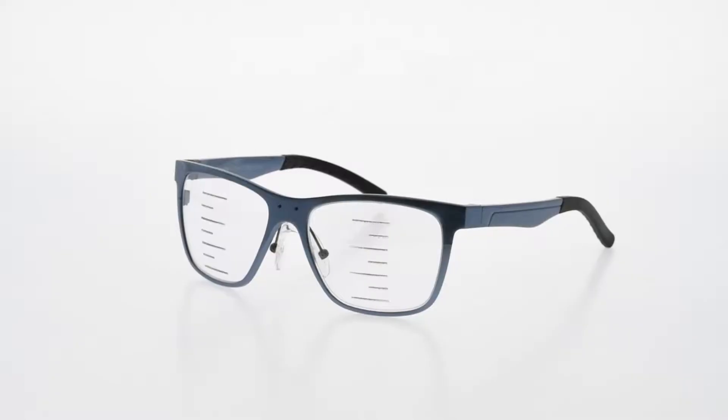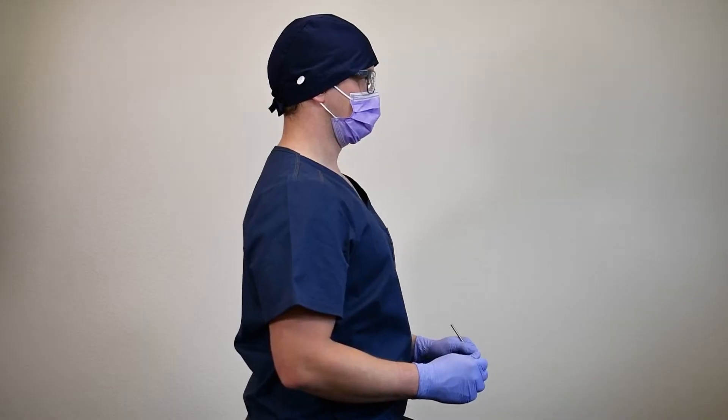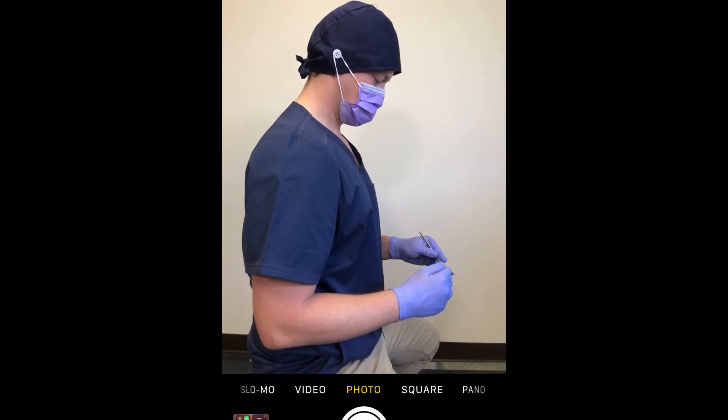In these videos we'll be going over the fitting process for your custom-made ergo prism loupes. Specifically, we're going to make sure your ergo fit frame is on correctly, find your comfortable ergonomic posture, measure your ergo prism working distance, and take your fitting photos.